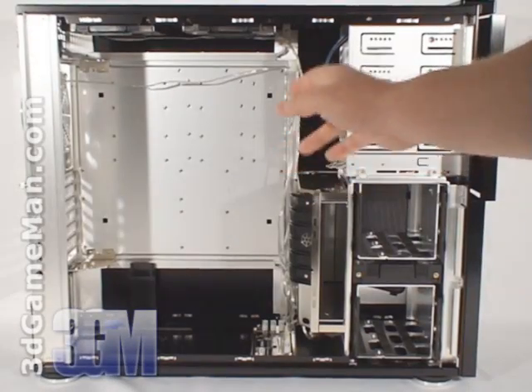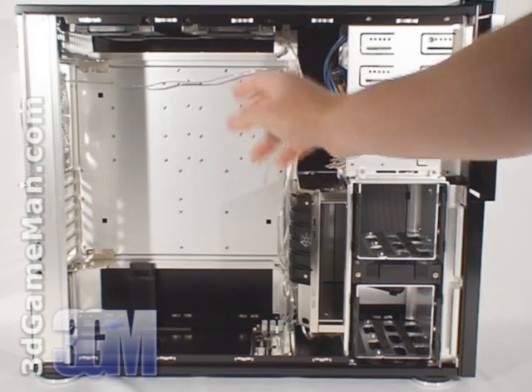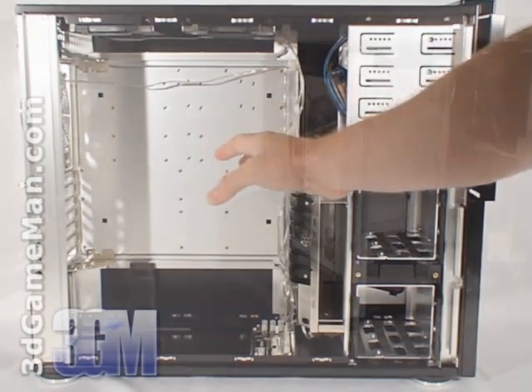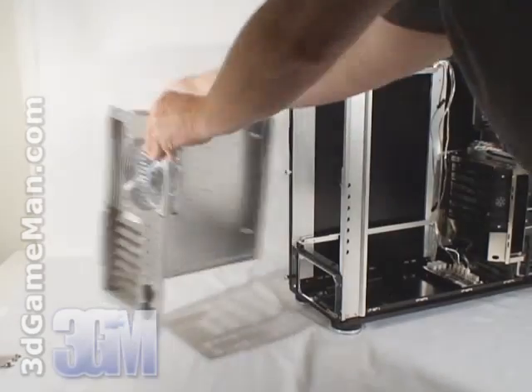This case fits SSI, extended ATX, ATX, and micro ATX form factor motherboards. There's a fair amount of room to work on the inside and thankfully the motherboard tray is removable.